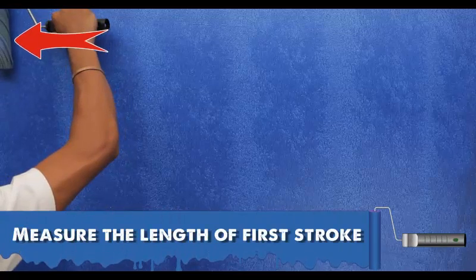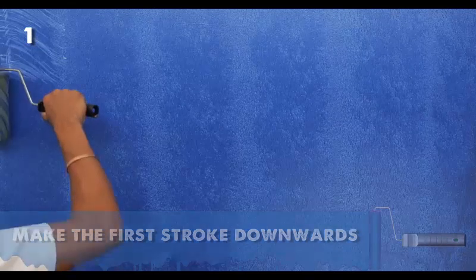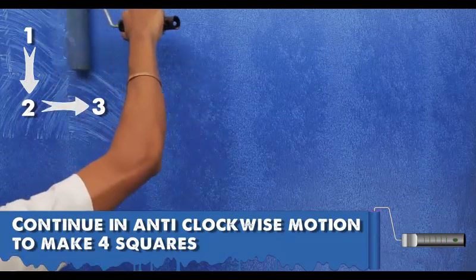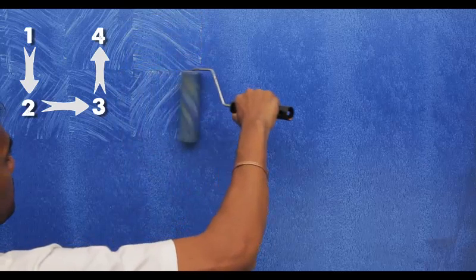Using the bagging roller, measure the length of the first stroke and make the first stroke downwards. Then continue in an anti-clockwise motion to make four squares. Repeat the process to complete the wall.